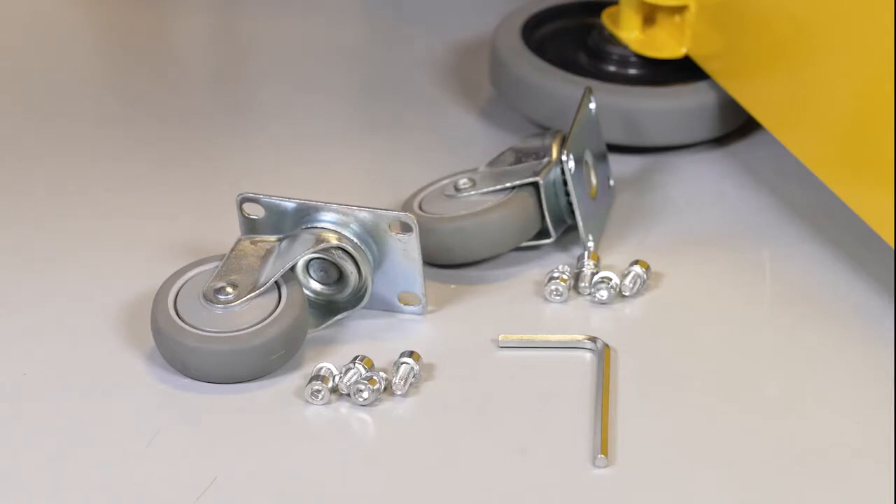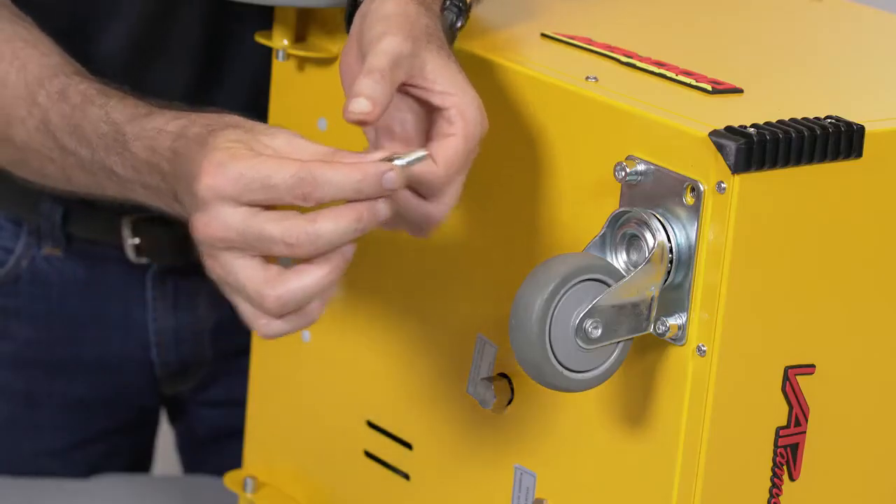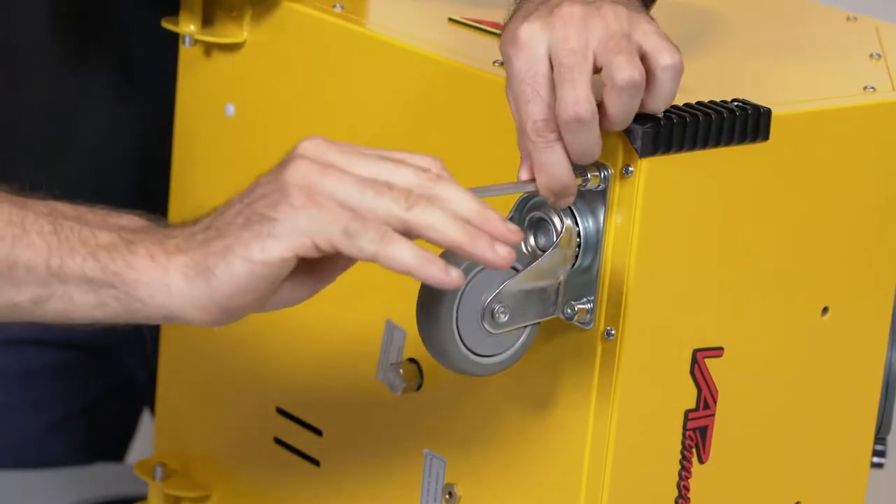Install the two front swivel casters with supplied bolts and lock washers. Tighten the bolts with the supplied hex wrench.